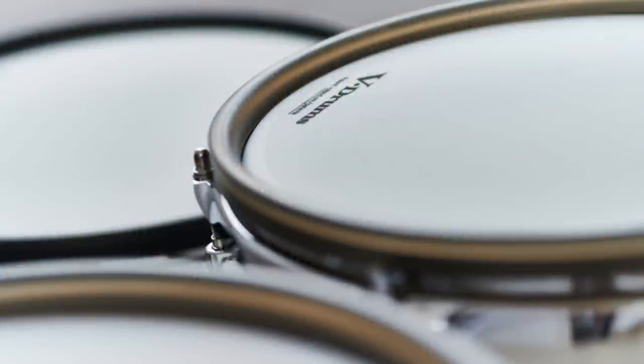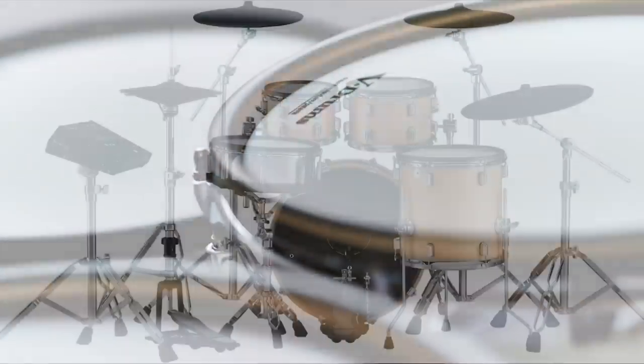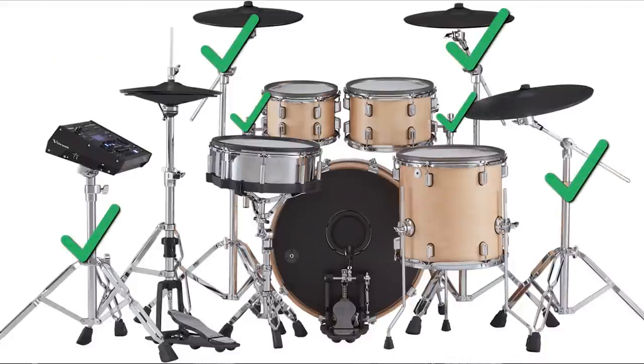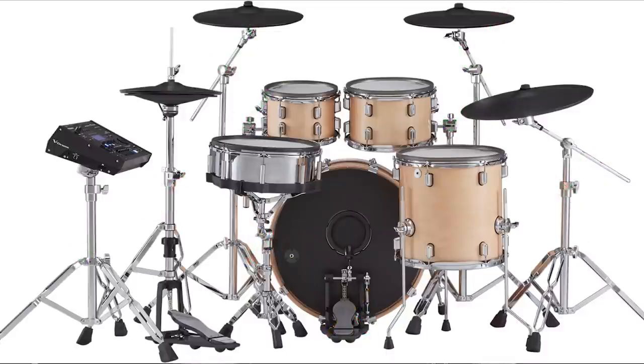One slightly subtle thing this drum set does is have a slightly translucent grayish rim protector on all of the toms. As far as hardware goes, they give you the stands for holding up the cymbals and the toms — cymbal stands and tom mounts — but they do not give you a hi-hat stand, a snare stand, or a kick drum pedal, so you will have to shell out extra money for those things, and of course your drum throne and headphones. The entire drum set weighs in at 136 pounds or 62 kilograms.